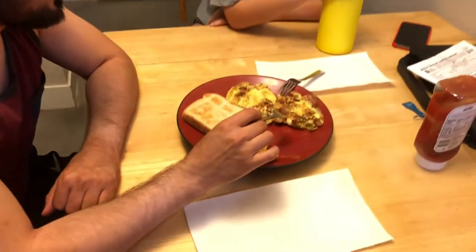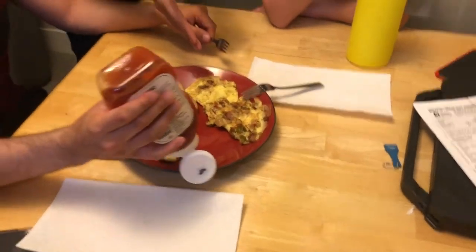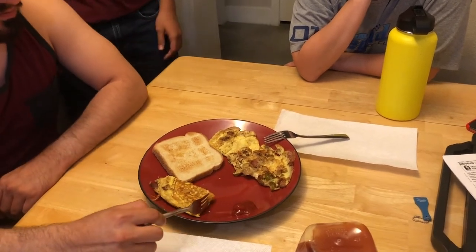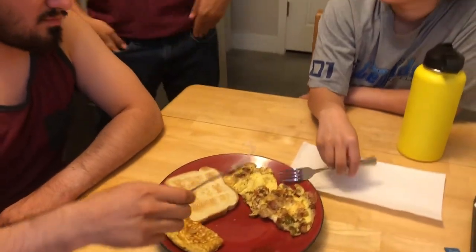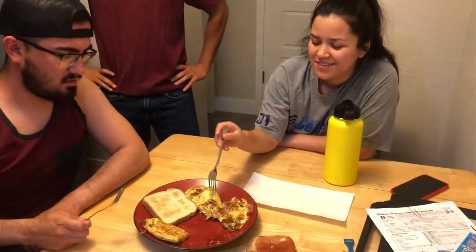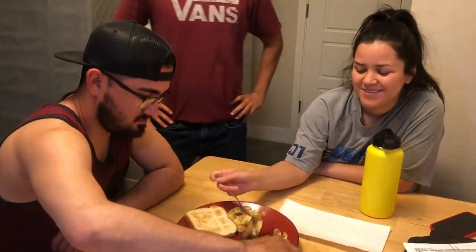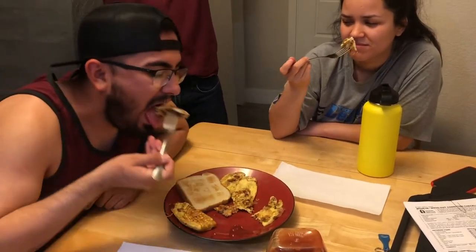Hello judges. Today we have Luis and Brandon trying their omelettes — or attempted omelettes. For my omelette, which is on the right, I put bacon, green bell peppers, tomatoes, onions, and salt and pepper. Obviously eggs too. Go ahead and try it. Iraq is dipping it in the ketchup, and Lara's face does not seem really happy. You know what? The ketchup might make the difference because egg does go with ketchup.